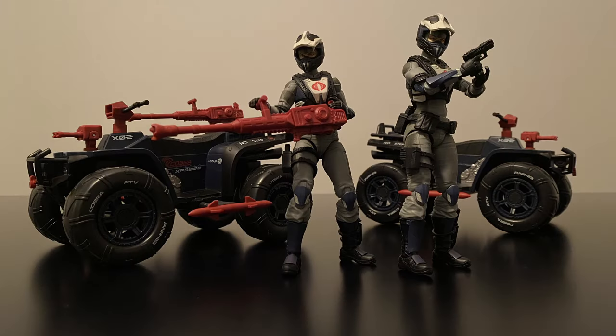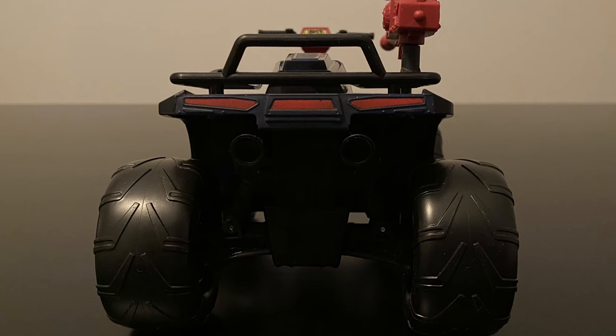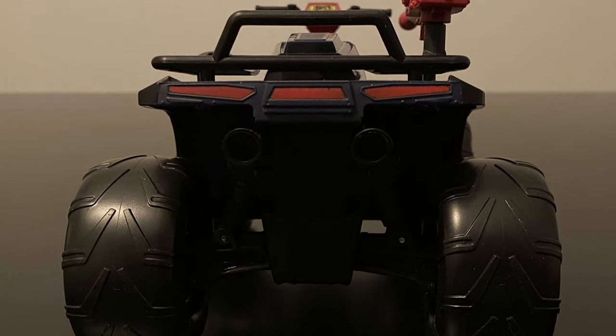Additionally, you can take it off and use it as a handheld heavy machine gun, with this feature becoming a somewhat common design element for the Classified vehicle line — and this in addition to the two handguns each Scout comes with, along with a knife. Finally, the back is nice and sleek with very cool rear-mounted lights and mean-looking exhaust pipes, taking its cues directly from the 1:18-scaled version.